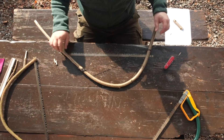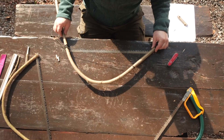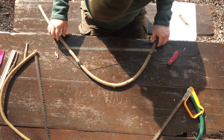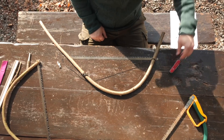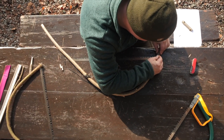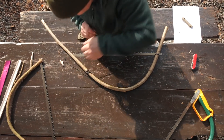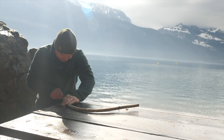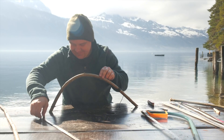Now I can choose the section I want. I can place it like this, or like this, or like this — and for this you need the longer branch. I go with this shape. Now I mark the ends — this is here, and this is here. Now I shorten the ends. The bow is shortened — this fits perfect.